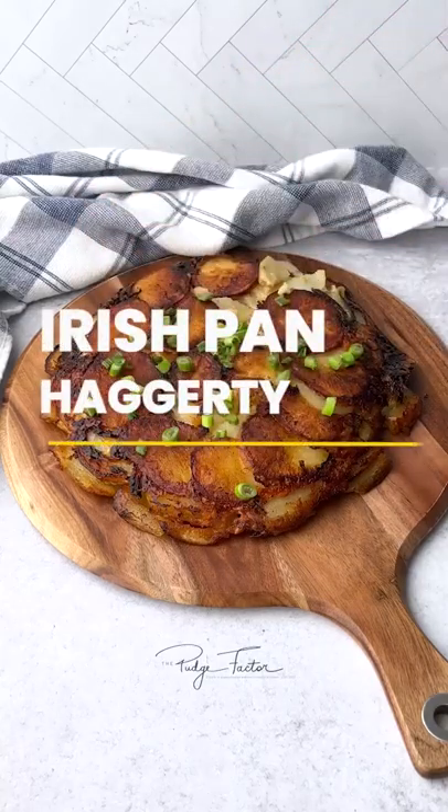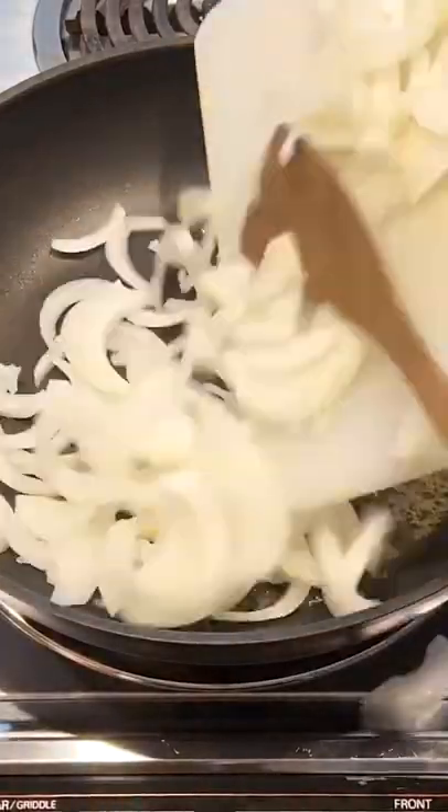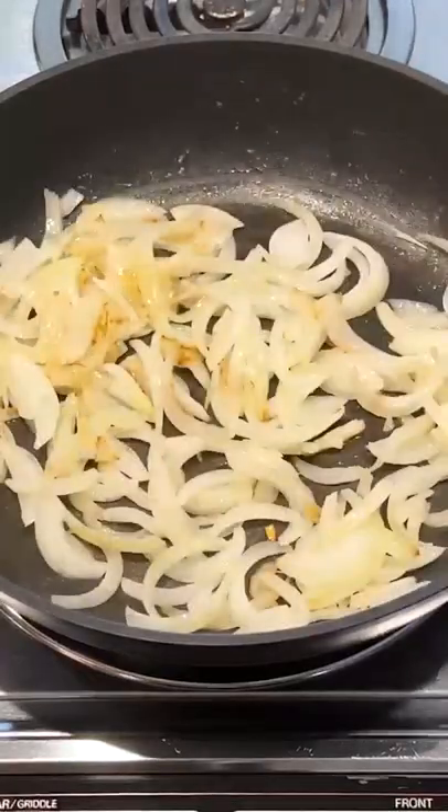Prepare to be amazed with Irish Pan Hagerty. Start by cooking onions and butter until tender, about 15 minutes.